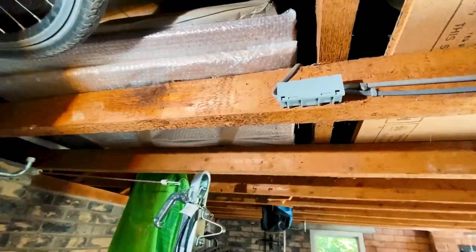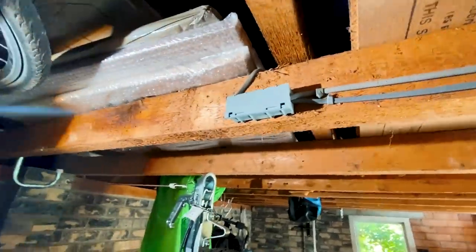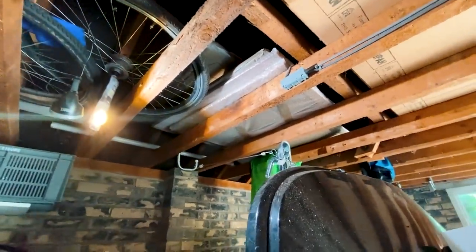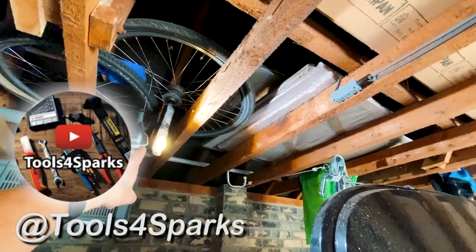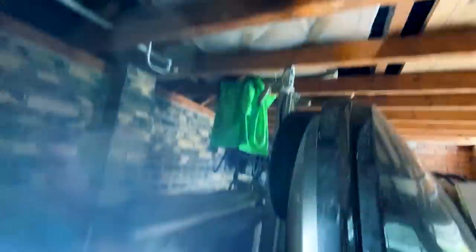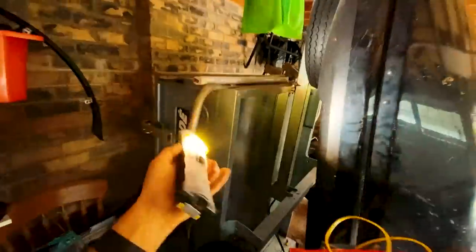Junction box is done — that's gone in fairly nicely. I like these little Wago box lights — they're tiny, designed for lighting, and really nice and neat. Cables are clipped along and compression glands are into the fittings. Quick shout out to my Tools for Sparks channel — I'll leave a link in the description. One of the things I've done a video about is this 'monkey light', as I'm going to call it, because it can literally hang off anything — it's got magnets all over it. In this case I've just magnetized it onto a bike spoke to do my junction box work.